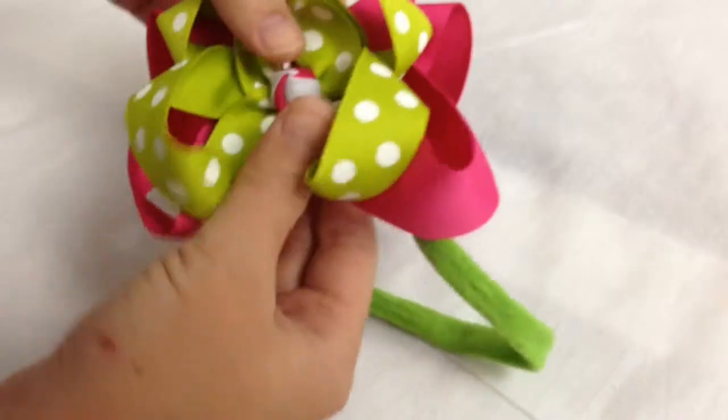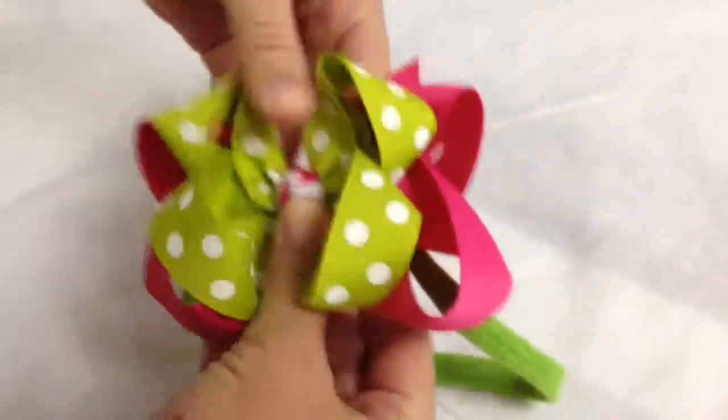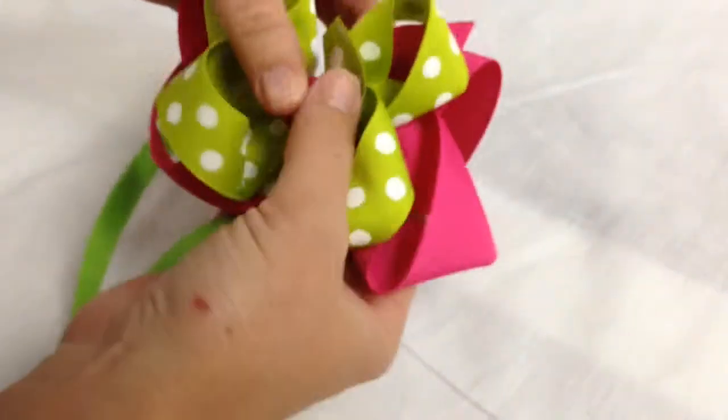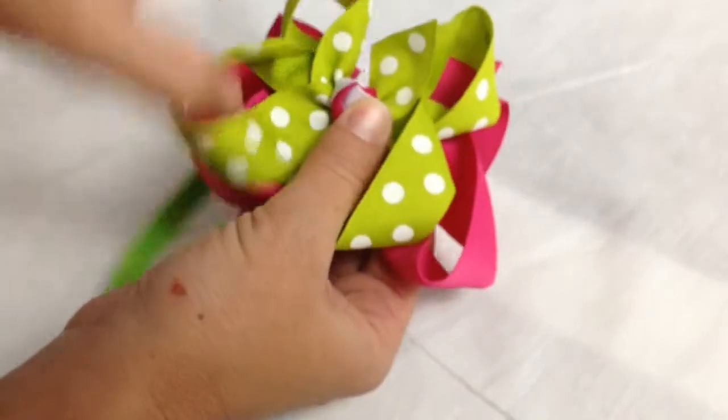All you'll do is kind of take your thumbs in between here and kind of open it up a little bit. And then take your fingers here — see how I'm kind of doing that? And then open it up there.